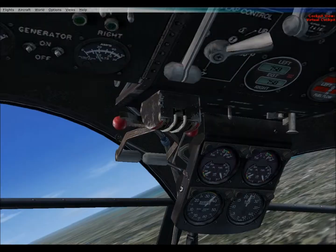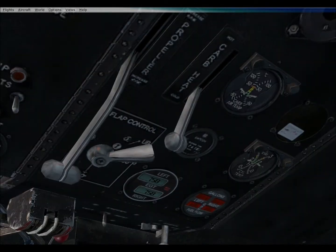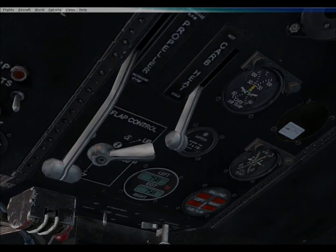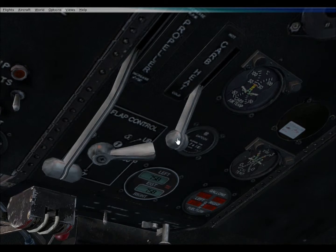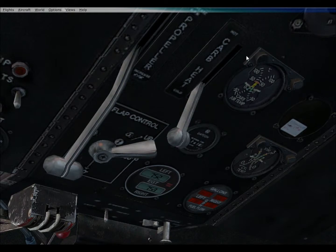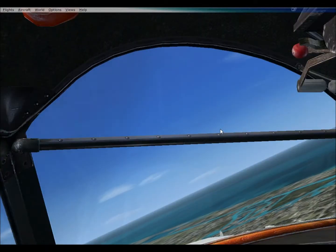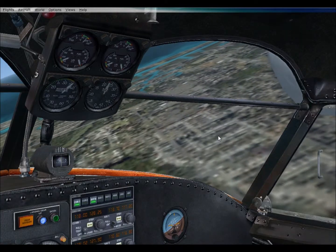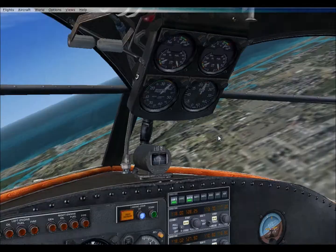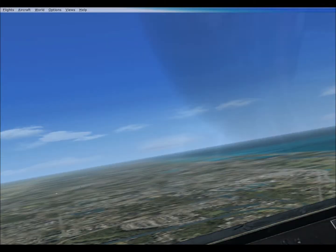Look at that beautiful water. I could be just taking off and landing in the water, but I'm not like that, man. I'll take you to the neat spots.